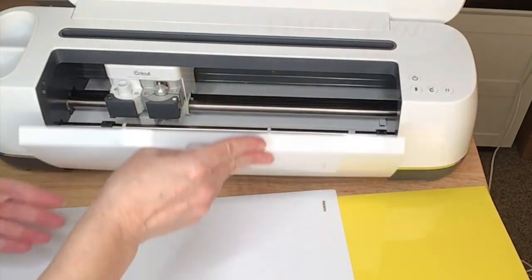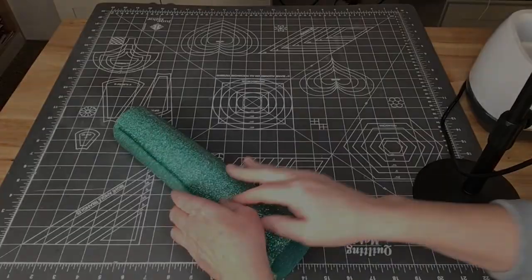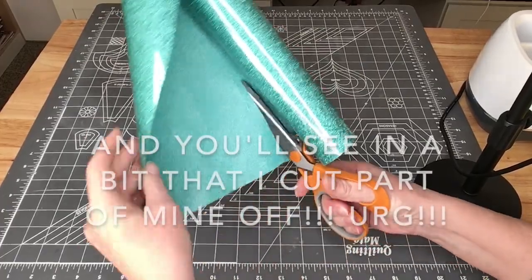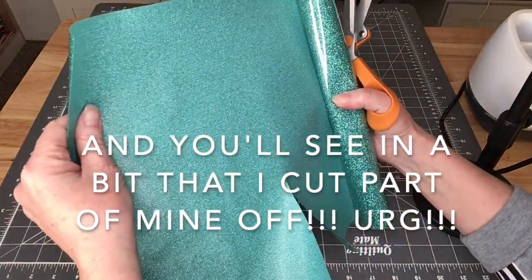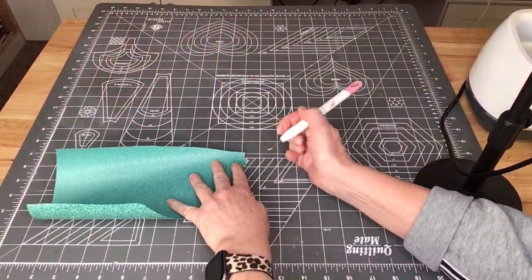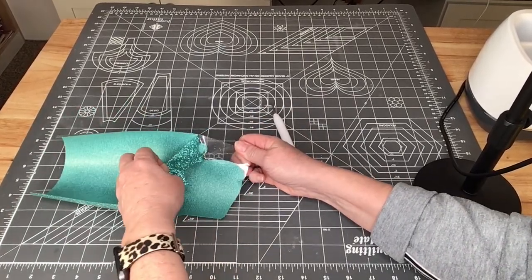We're done with the machine so I can close that up, and then I'll remove the cutting mat from the material. It's time to weed our vinyl. I really hate to waste vinyl, so I'm going to cut tightly around my design — just be careful though because it can be hard to tell sometimes where your design is. I'm ready to start weeding. I'll just grab the corner of my heat transfer vinyl and pull up on it — and this will weed so nicely.